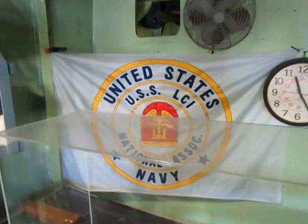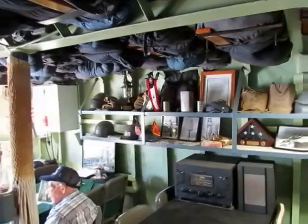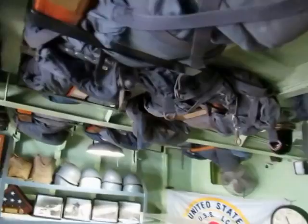We're a proud member of the US LCI National Association — in fact we're hosting a convention here this September. Over here you can see helmets and gas masks that are supposed to be on this shelf. If you look up, there are life jackets in the overhead. You can sponsor a life jacket like a brick in the museum — pay a certain amount and have your own words on it to dedicate it to somebody.